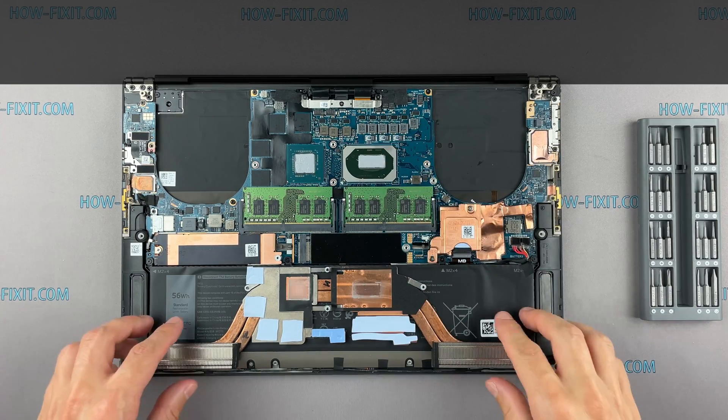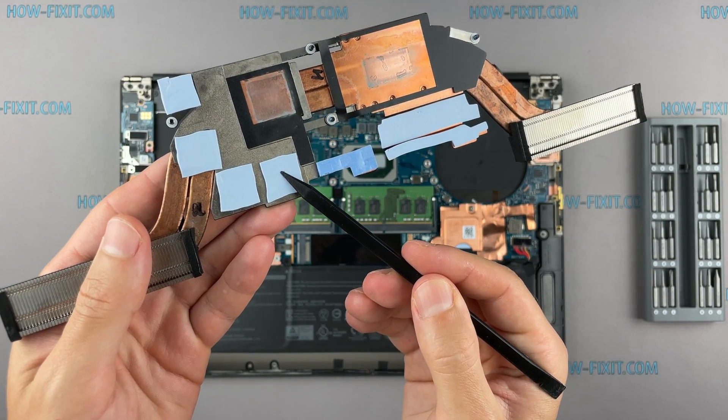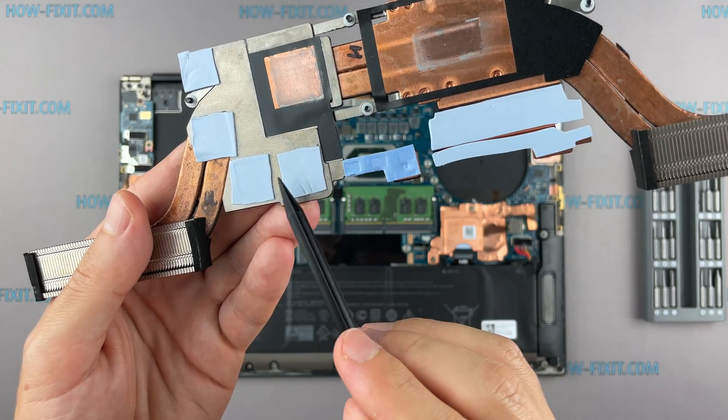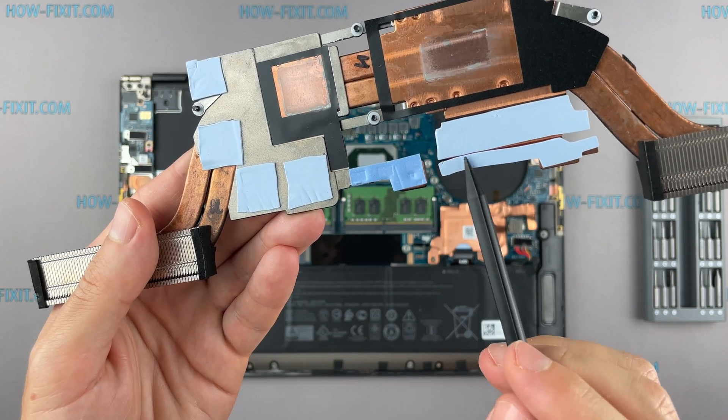How to understand if it is necessary to change the thermal pad? If the thermal pad is in an elastic state, then there is no need to replace it. If the thermal pad is already withered and tough, then it needs to be replaced.